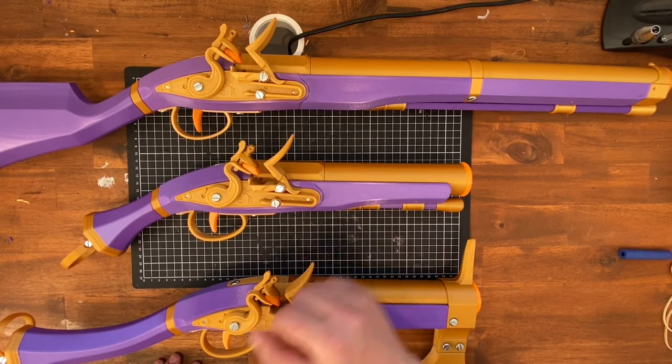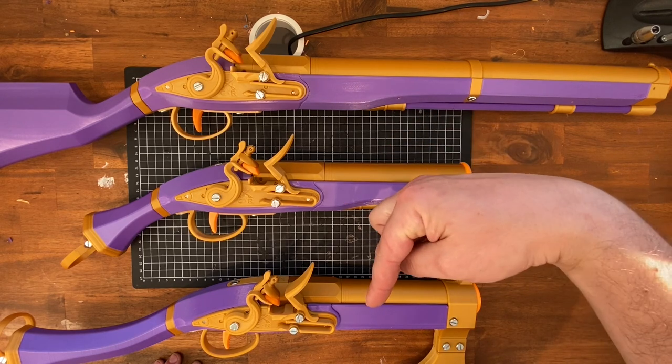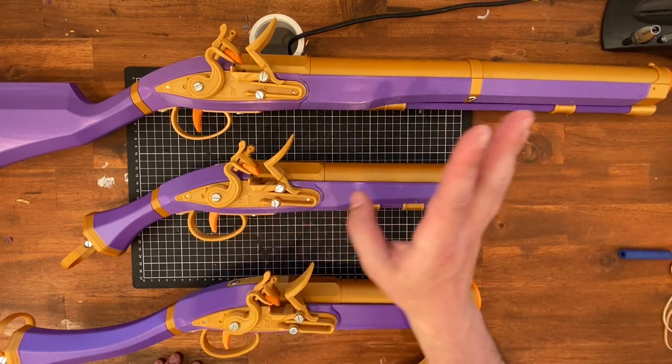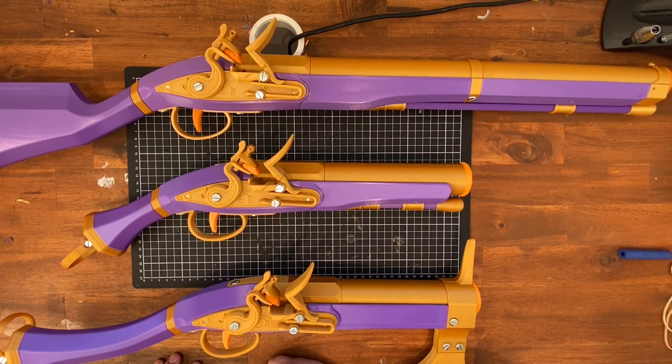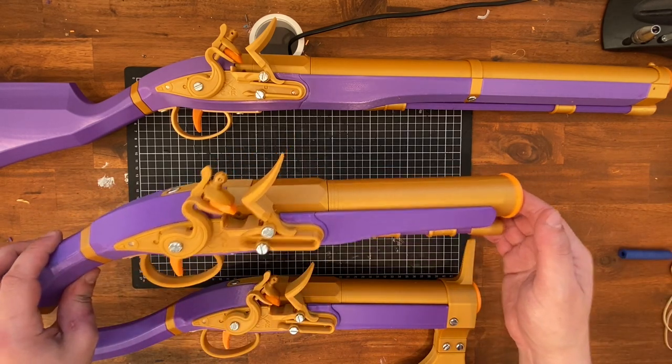This video is the assembly guide for these flintlock blasters. Check out the linked video for a more general explanation, and the video description below has the link to the files and a print guide. I'll be explaining how to assemble all three variants, but let's do the pistol first — it's the basis for the rest of these anyway.